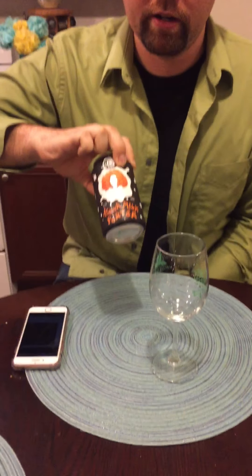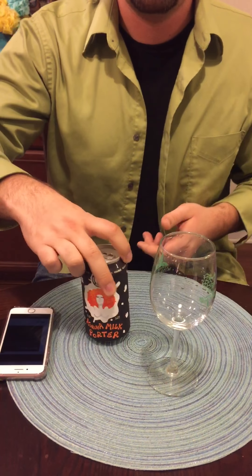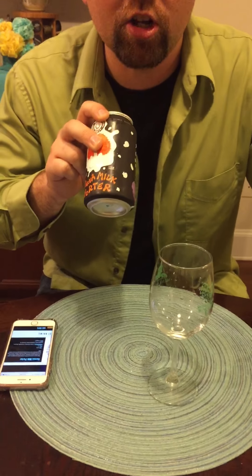Hey guys, what's going on? It's Josh's Key to Better Beers. We're here tonight with Gnarly Barley. Gnarly Barley's got the Corova Milk Porter. The Milk Porter is 6.2% alcohol by volume.